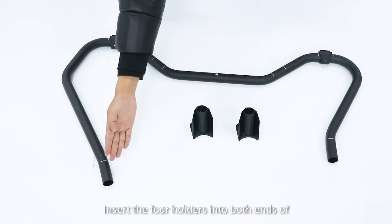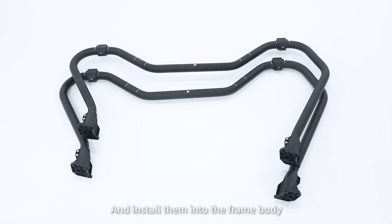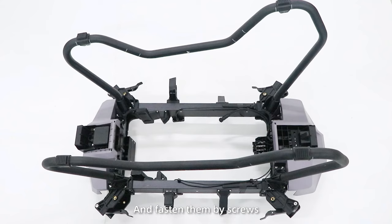Step 3: Insert the four holders into both ends of the landing gear tube and install them into the frame body. Note that the arrow points to the nose of the aircraft, and fasten them with screws.